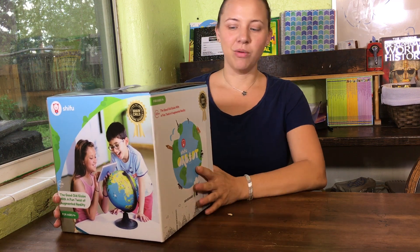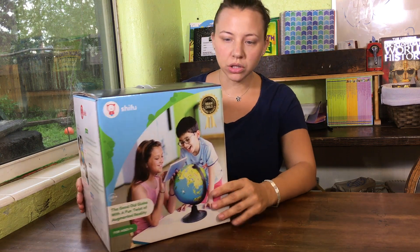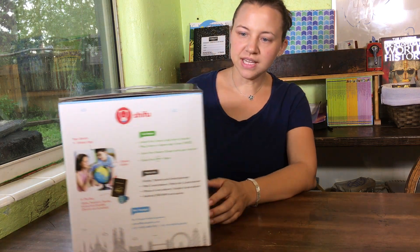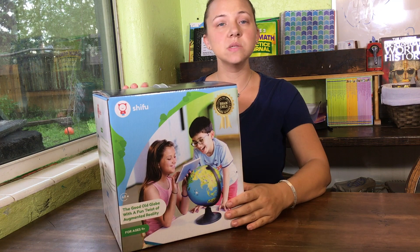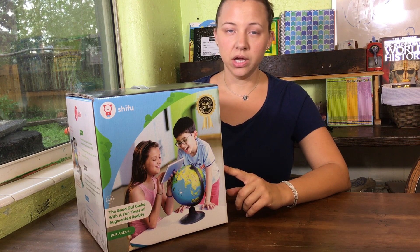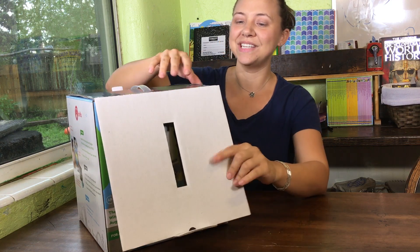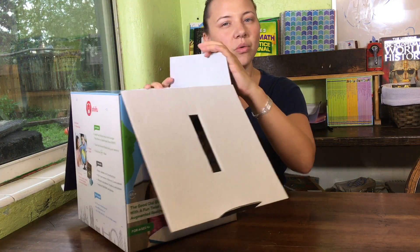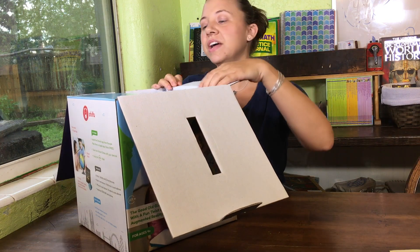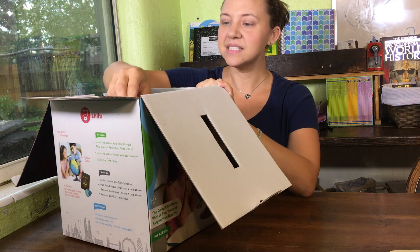Hi everybody, this is Robin from RY All the Way, and today I'm going to do an unboxing and review video of this new globe. It's augmented reality for ages 4 plus and it's called Shifu. I saw this when it went live on Kickstarter but I recently found it on Amazon deal of the day. I've been looking for a globe for quite a while and I didn't really want to go with the same old globe, so I'm really excited to try this one.